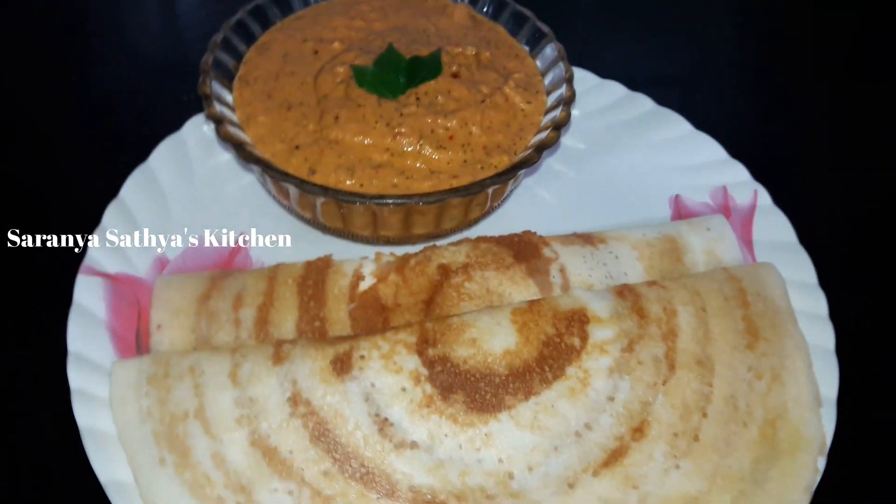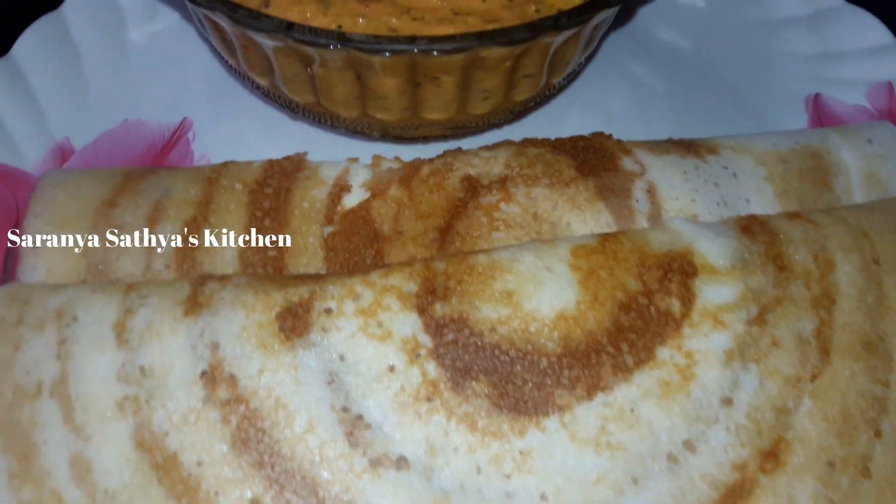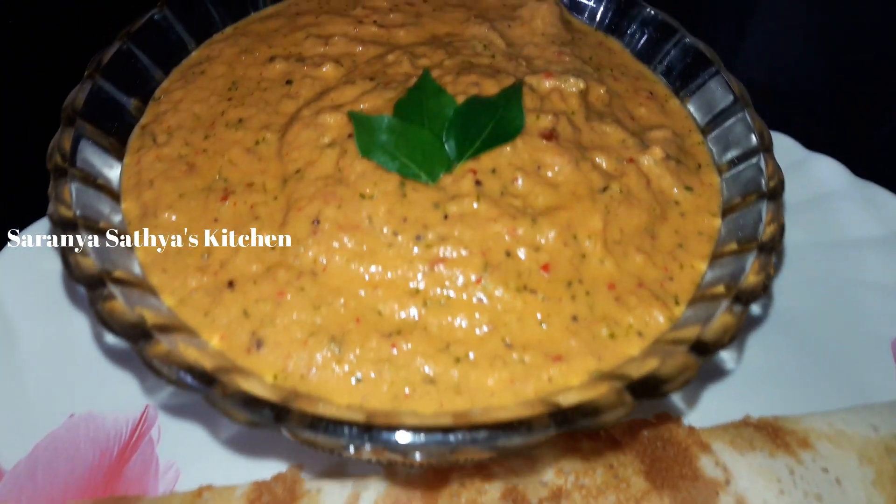Check out the chutney and ghee roast. Please like and share this video and subscribe to our channel.